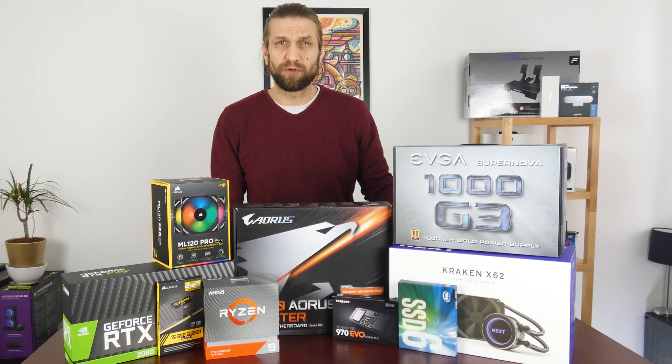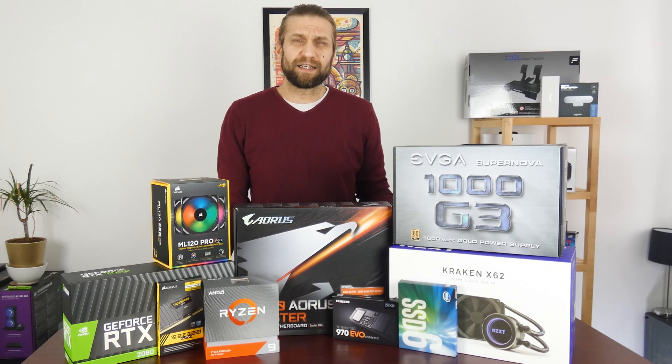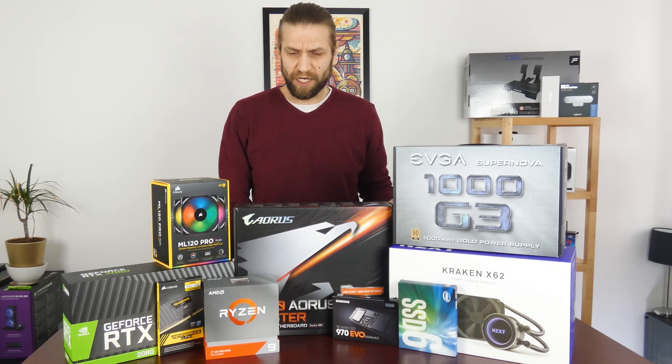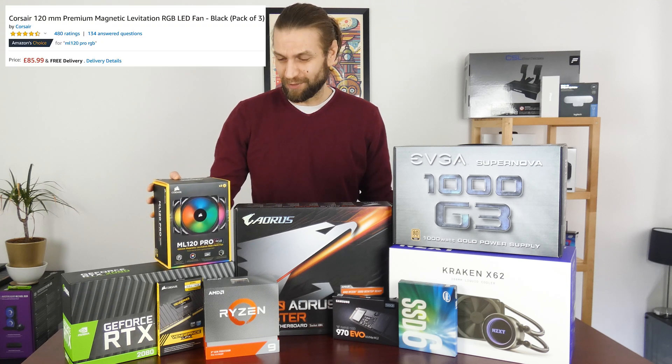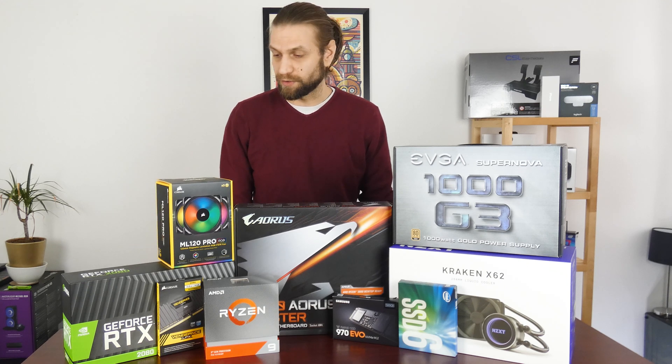I went with a recommended cooling solution, which is the X62 Kraken — not the X63, the new one. I kind of like it; I like that you can see the temp readouts on there, but I'm not overly concerned with RGB as a general rule. He says, whilst holding some ML120s — I'm putting these in because I had them, so why not? I also have the Commander Pro.